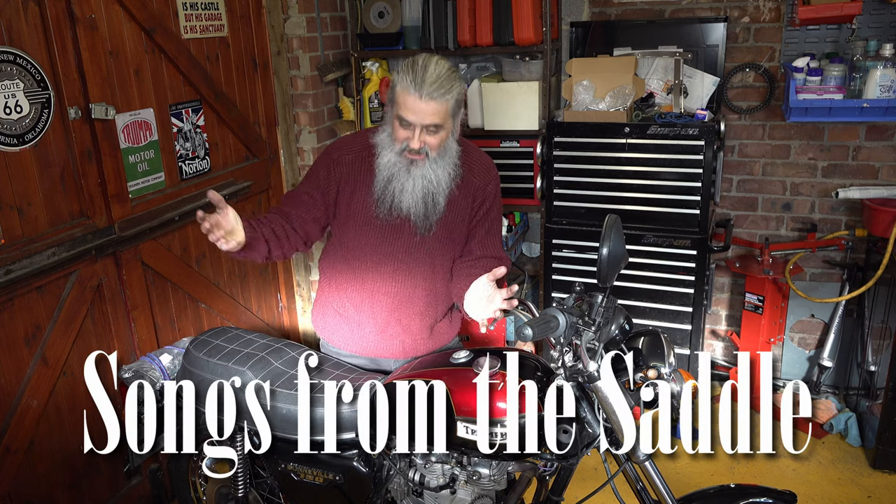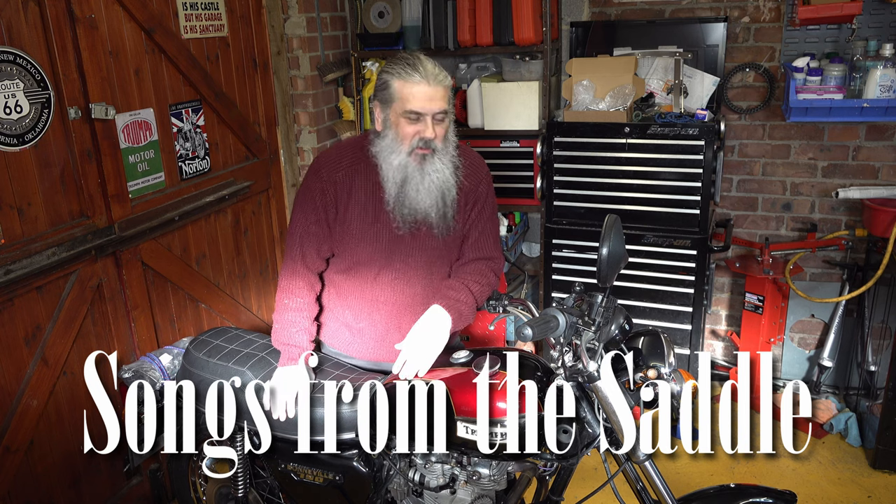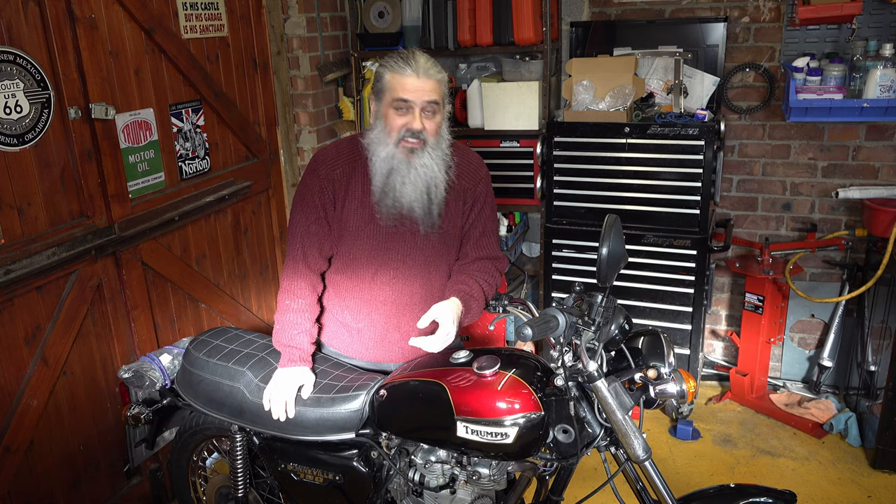Hello, thanks for joining me. We've got the sun today — that's the sun shining through the window, which is a nice change. I'm in the workshop, as you can see. I'm working on my Bonneville T140.